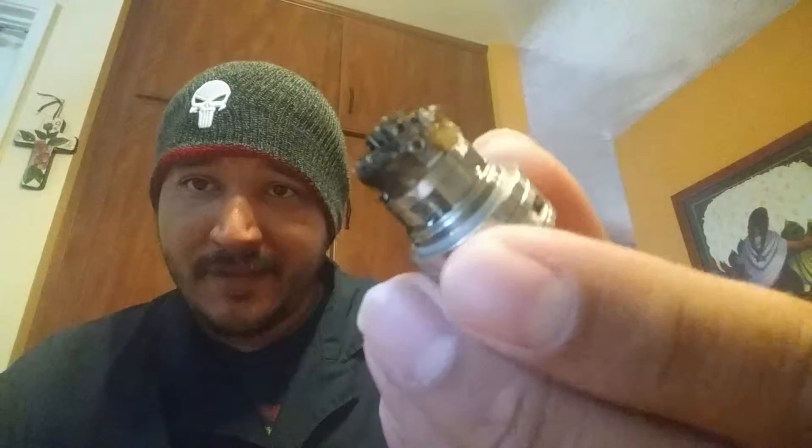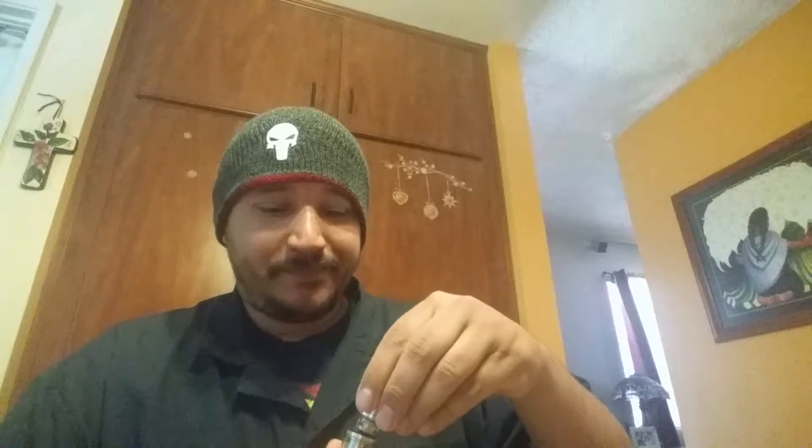It does its job, but the bummer is yeah, I do get dry hits if I go anything higher than like 65 watts. And if you're chain vaping you're gonna get dry hits — that's just the problem with tanks. You chain vape, you're gonna get dry hits, so that's on me.